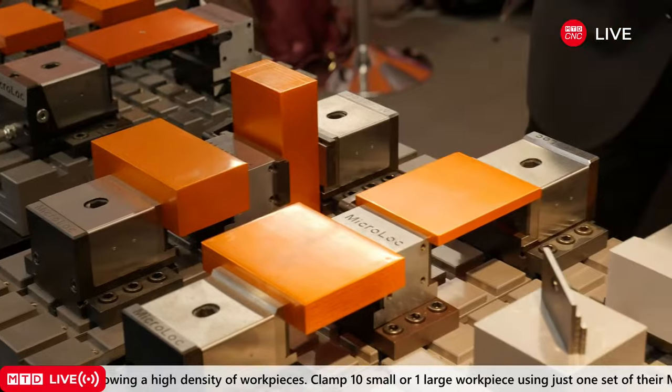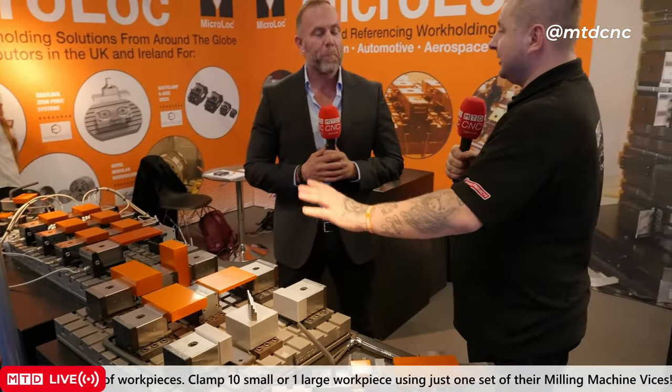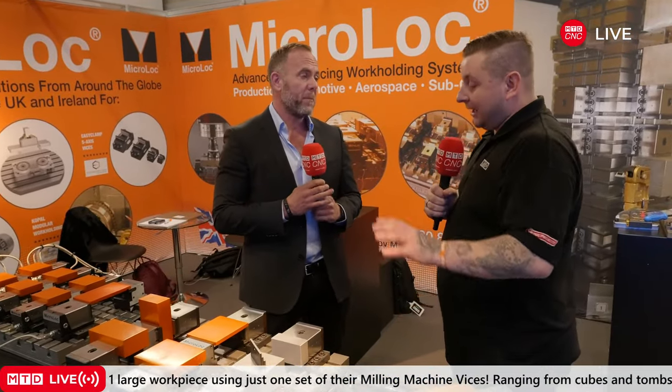I don't even think I'd be able to get a part out of the vise with that much force. That's the MicroLock system — what we manufacture ourselves in the UK, based in Cambridge.